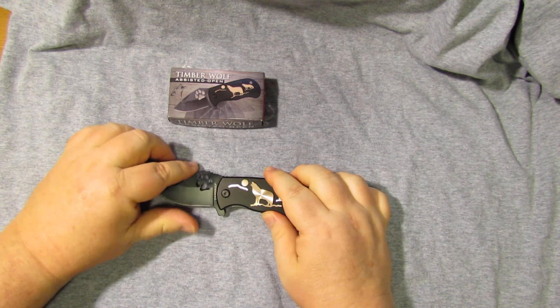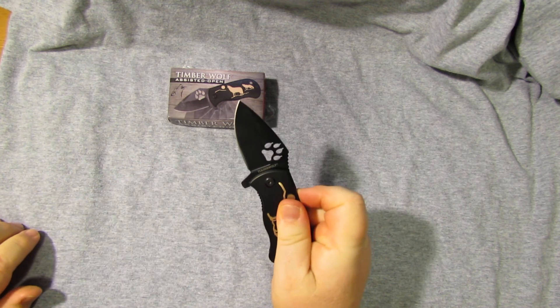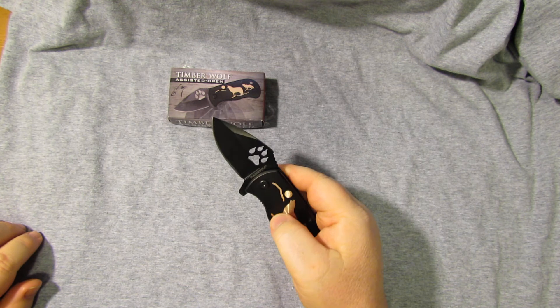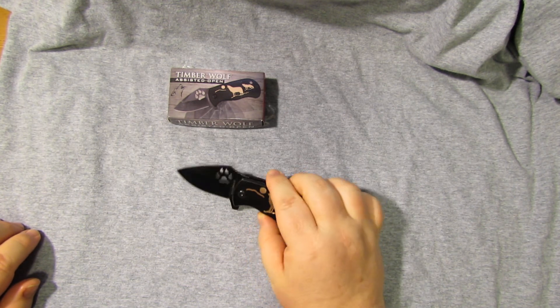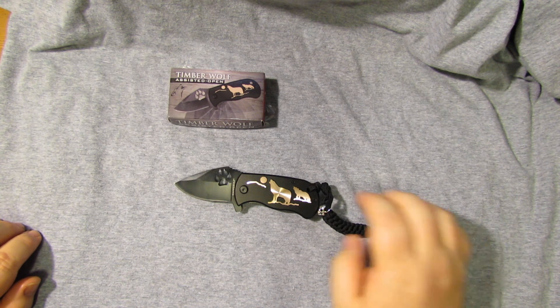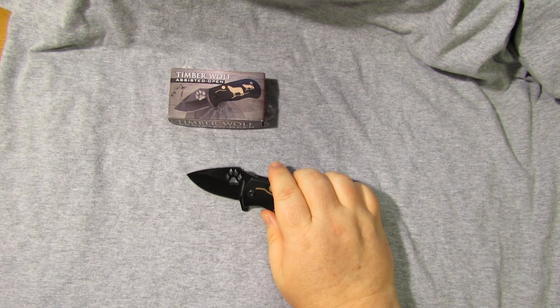But it's a nice sharp knife. It's got an assist opening that works very nicely. When I got it, it was a little tight and didn't really open up well — I had to adjust the torque screw on it. But that was a piece of cake. And for $6.99 you can't go wrong. It is a fairly nicely sharp knife — right out of the box I didn't have to put an edge on it or anything.